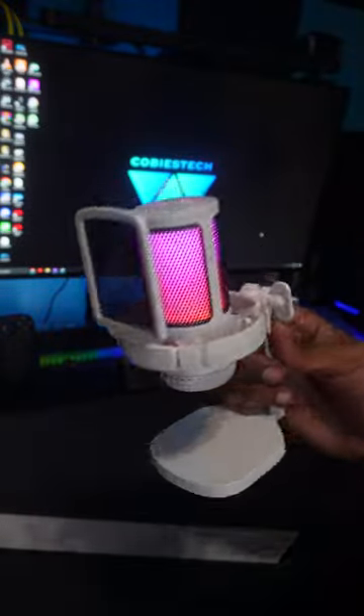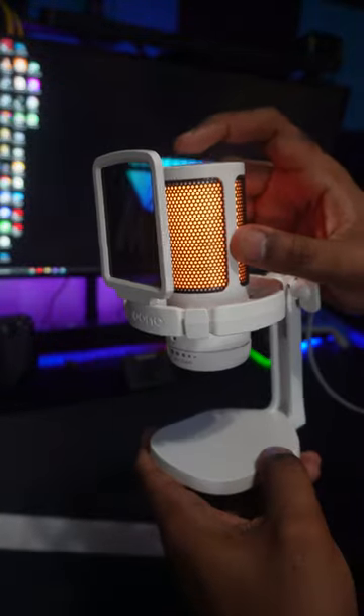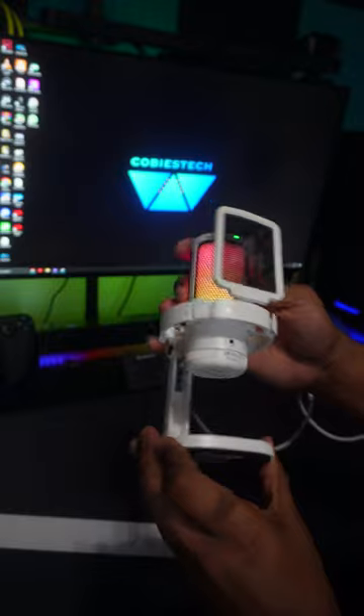Turning it on shows a beautiful diffuse RGB on it, and it really is nice. On top you get an RGB button to cycle through the modes, as well as a microphone mute button with a mute indicator light. You also get a mic gain dial on the bottom with a headphone pass-through jack.